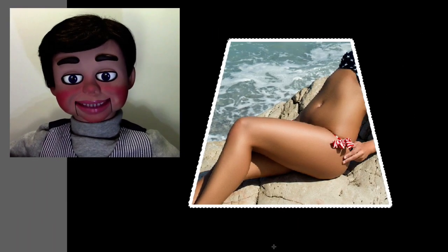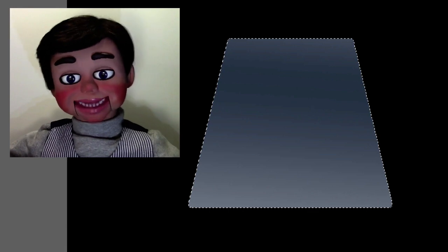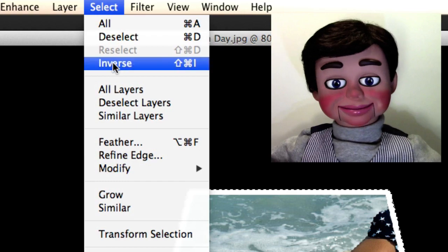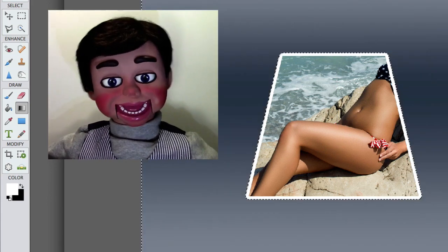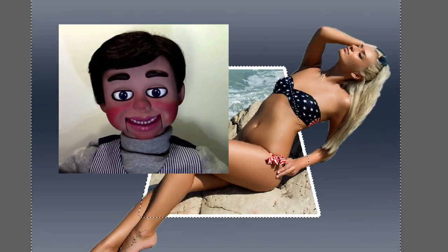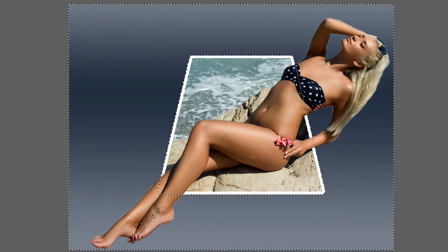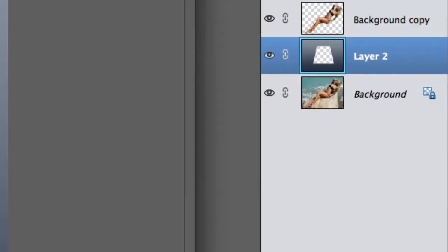Now I'm going to select my Gradient Tool again and left click, hold, and drag. I don't want that! I just hit undo. The reason why is you have to select Select and then Inverse first. Now you can left click, hold, and drag — and boom! You've got your gradient outside your image. Now I'm going ahead and click on the eyeball so we can see the girl. Look at that! Looks so awesome! I actually just selected another gradient because I like this better with the lighter on top.